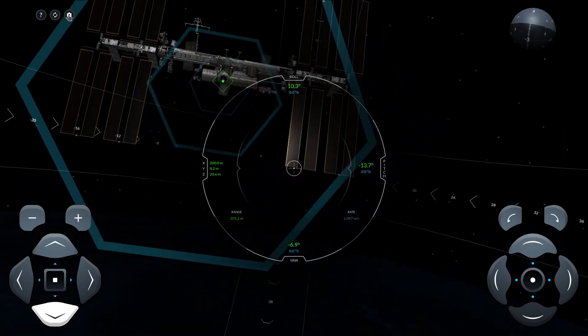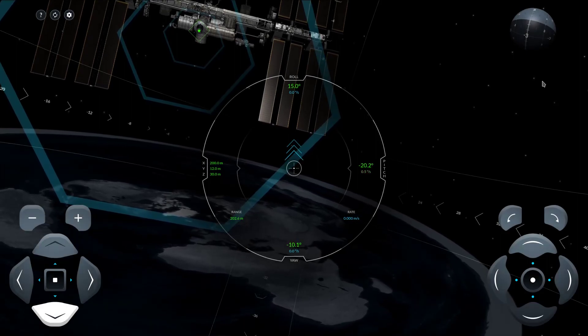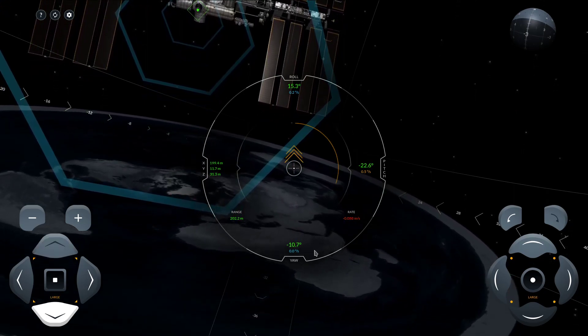Definitely check it out. One thing you might want to see is you've got orbital spheroid earth, and then you've got a little Easter egg here — there for all the flat earthers out there. You've got the flat earth.